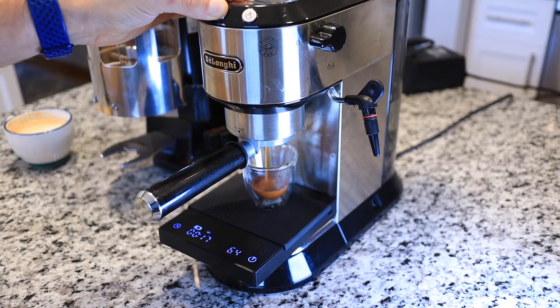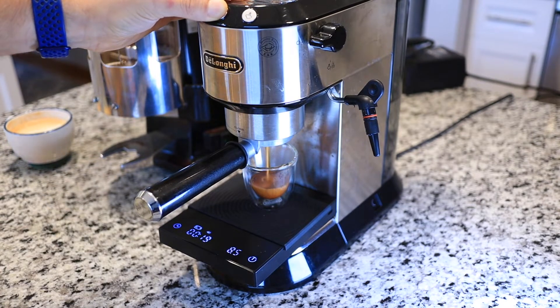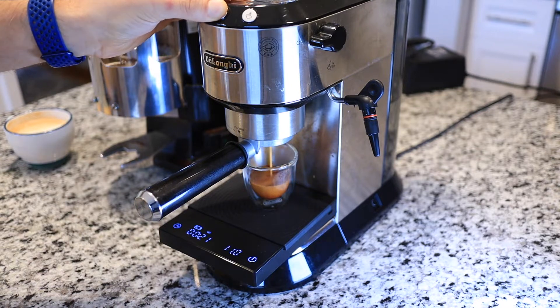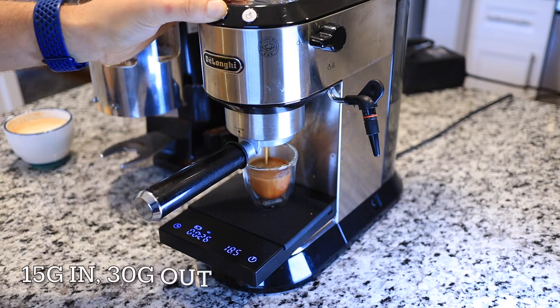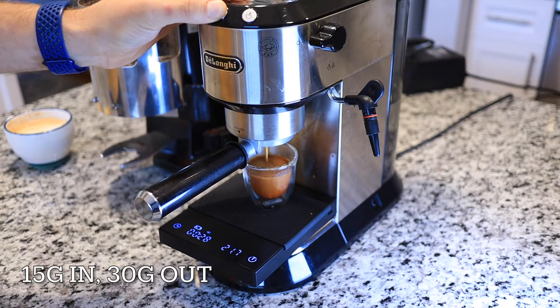I'm holding a button down the whole time because I'm actually programming the dose here. 15 grams in and I'm looking to get 30 milliliters or 30 grams out — a 1:2 ratio.